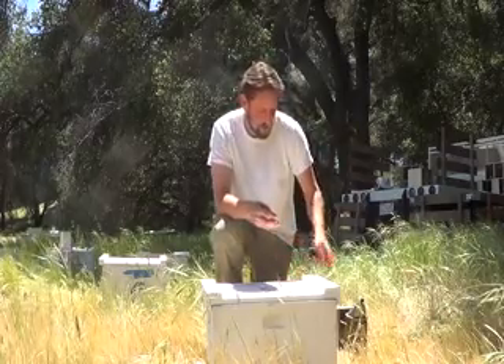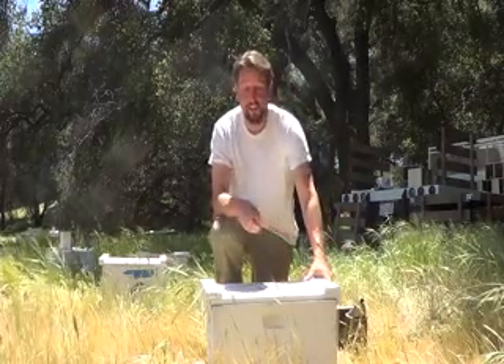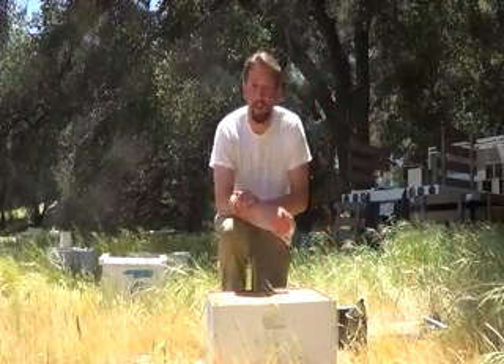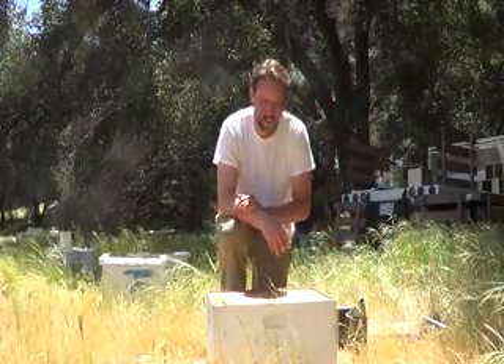Because these bees are bred Italians — very, very nice, very docile — they won't be defensive, and that's why you won't be seeing me wearing a suit.